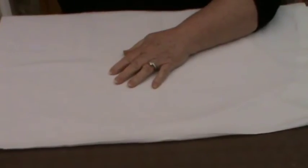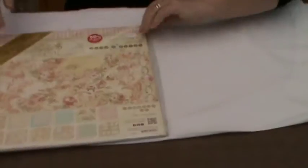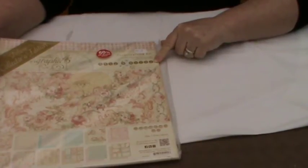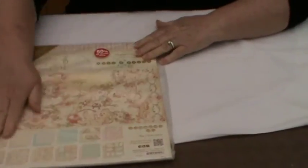So my first purchase was this, which is the Graphic 45 Baby to Bride, and it's the Collector's Edition, which is rather super.